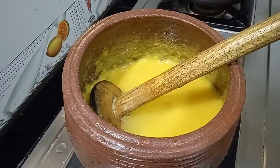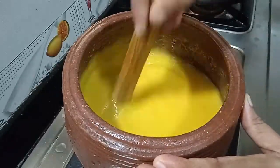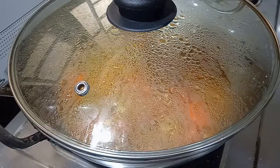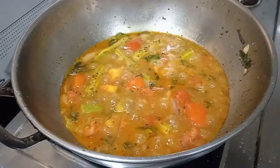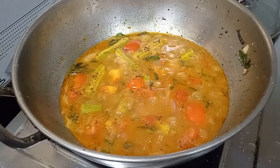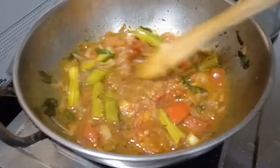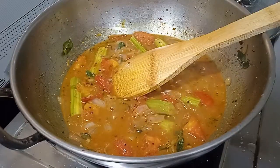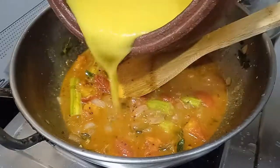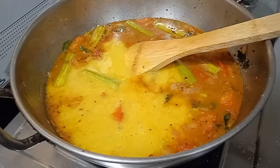Let's add the paste. If you have a cup of water, put the water in the pot. Put the water in the pot on a medium flame.